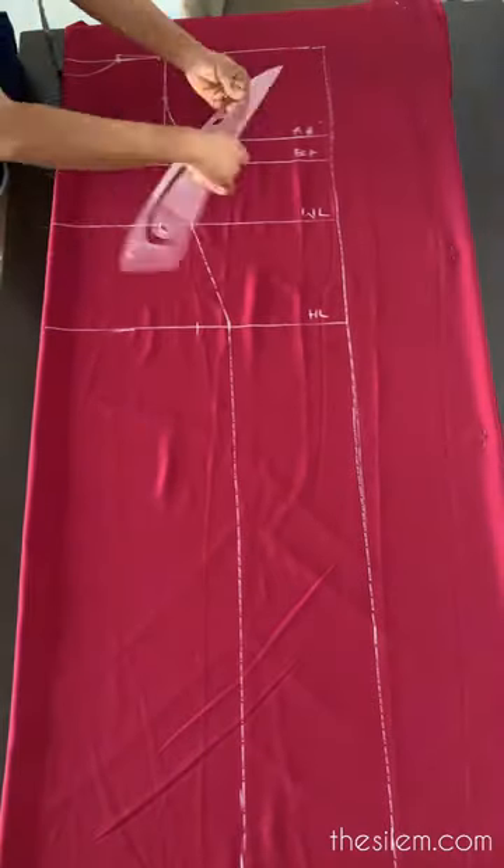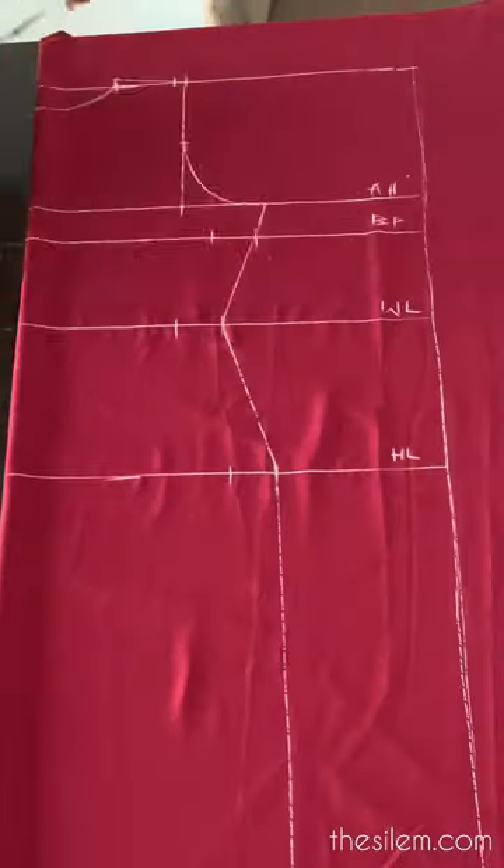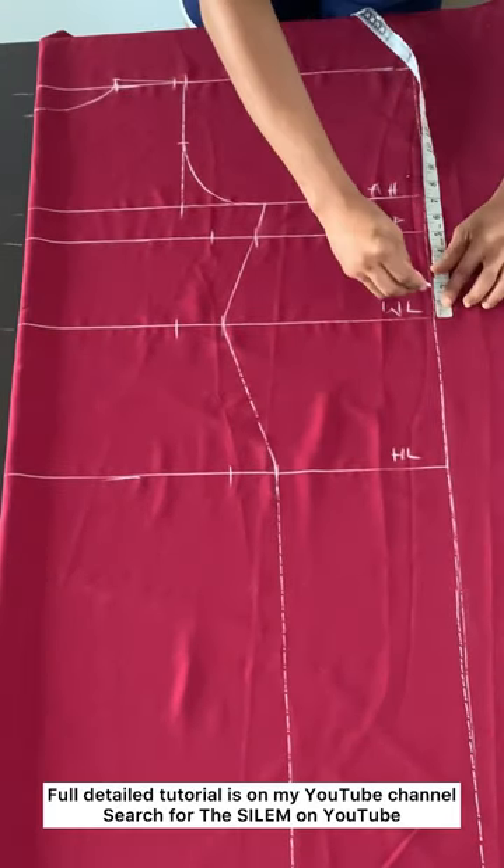Hi y'all, let me show you how to make a wrapper boo-boo dress. Draft your basic dress pattern and then add 8 inches to your waist measurements.